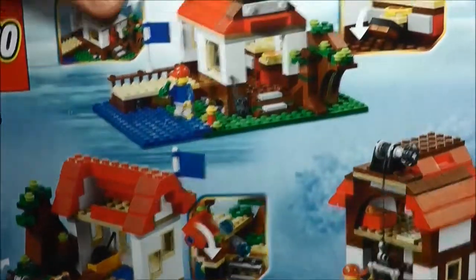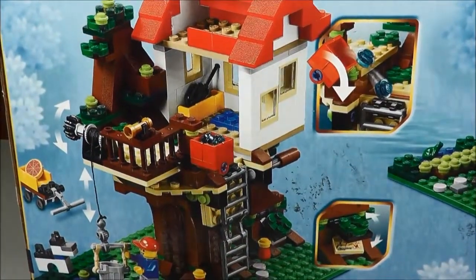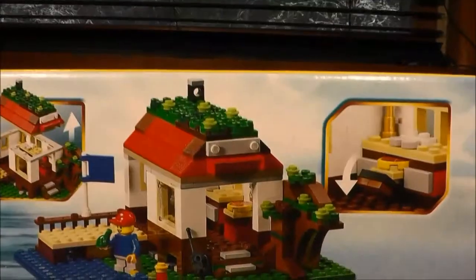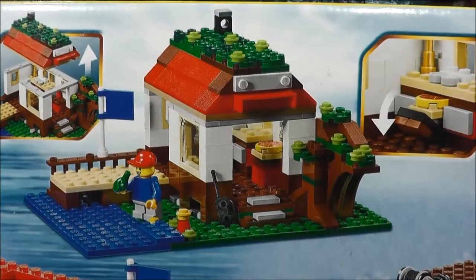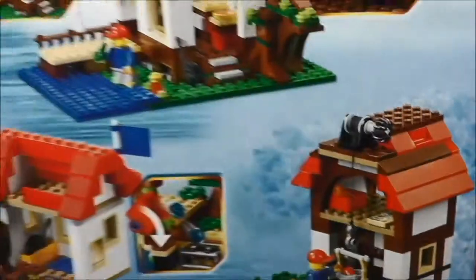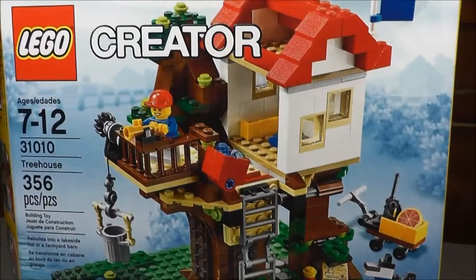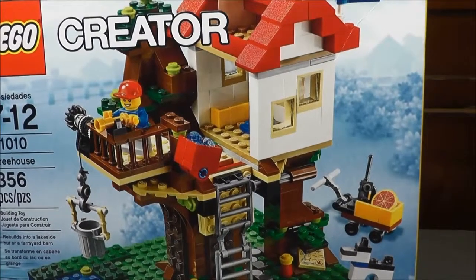I'll flip this around and you can see the other builds that come with this. There's the Treehouse, which you saw on the front, and that's going to be the first build that I review. This is the Advanced build. The Medium build is this right here — just a nice little cottage getaway thing beside the water. And then what they consider the Quick build is this one right here. I'll do them in three consecutive videos. The first one will be the Advanced build, and that's what you'll see next.